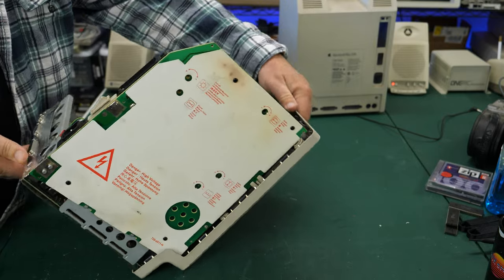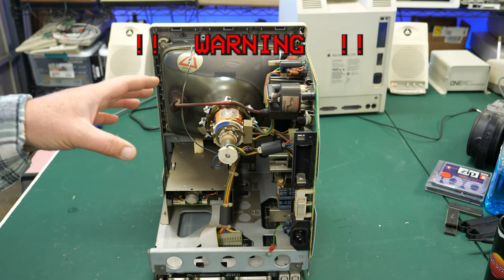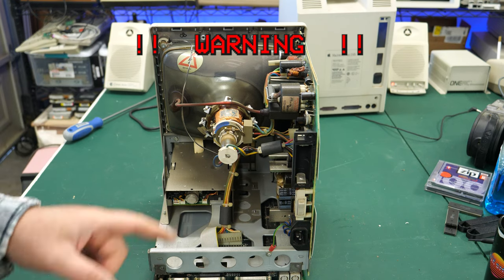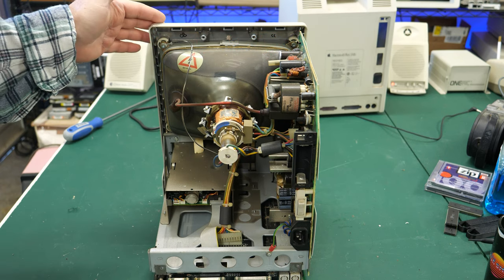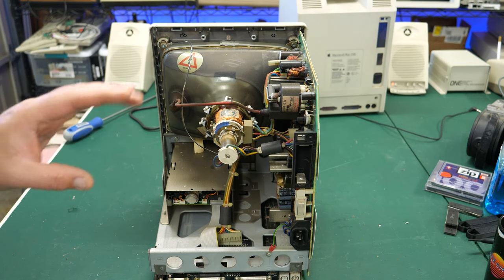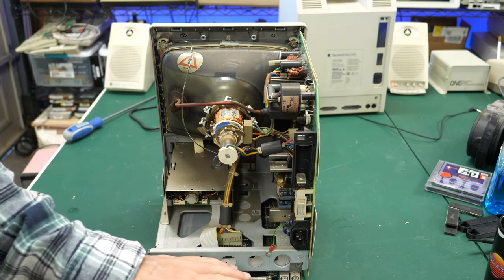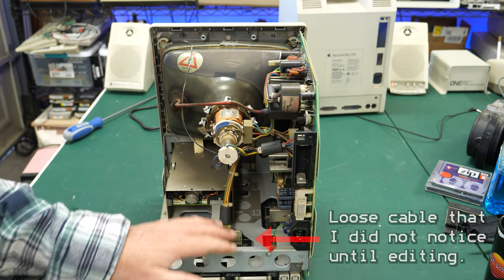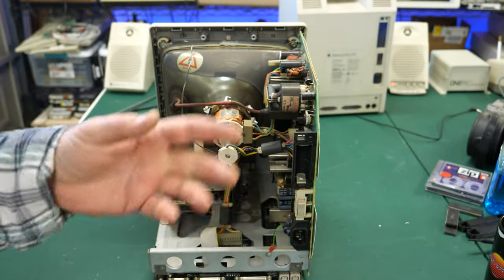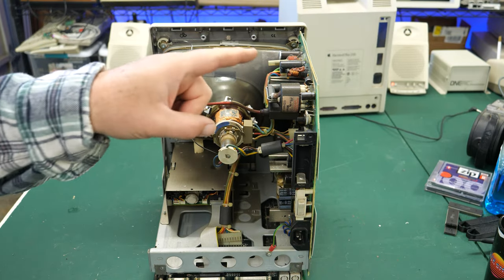Now that we have this open, I want to issue a warning: do not work inside a CRT with the electronics exposed if you don't know what you're doing. There are extremely high voltages in here that can give you a nasty shock. Since we just had this powered up, I'm going to discharge the CRT before getting close to it. The first thing I want to do is get the main board out of the bottom and inspect it, but I think the issue is going to be on the analog board - I'm used to hearing that cycling noise when things aren't going well from a power supply startup perspective.